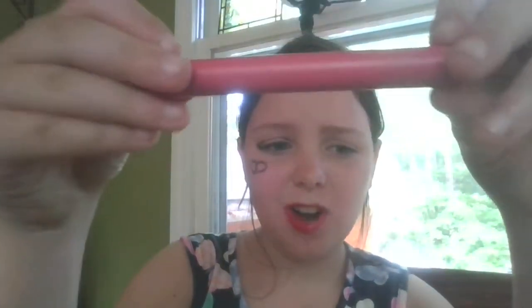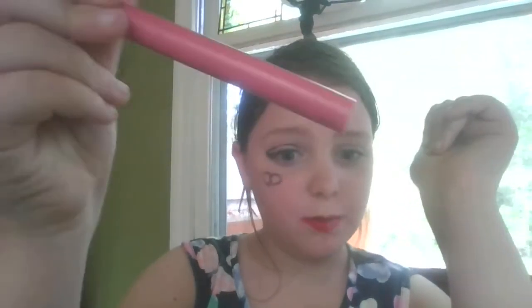If you guys know what that compartment is, comment down below. I bought this from Hannaford. I also have this that I thought was empty — oh wait, it's not empty! It's a Beauty Benefits mascara. And then I also have this lip oil, which is literally the same thing except this one is moisturizer.